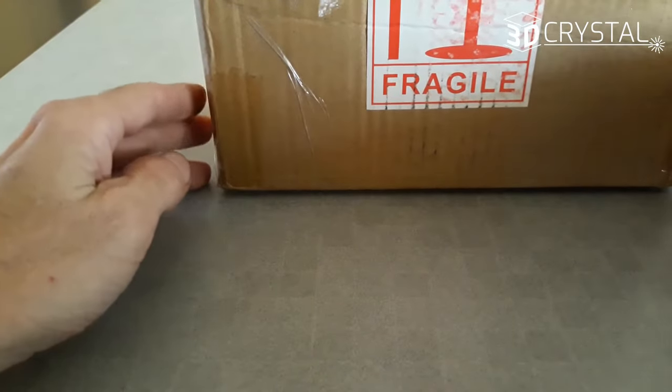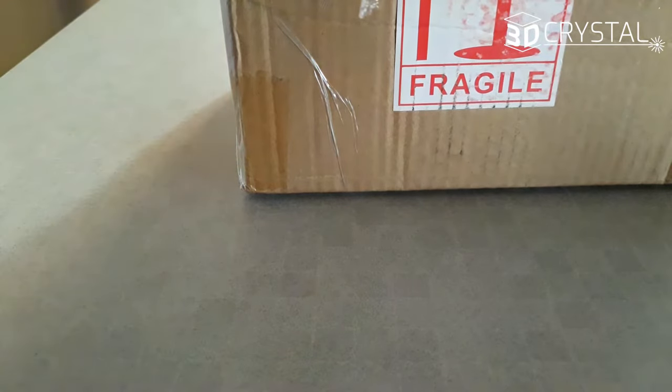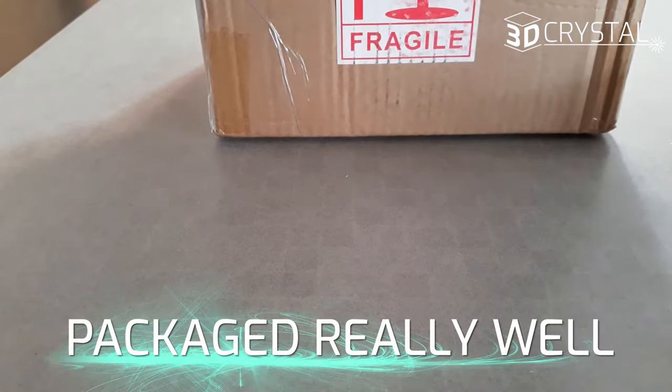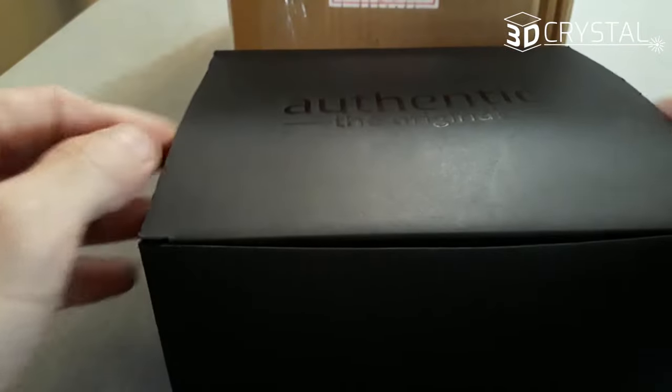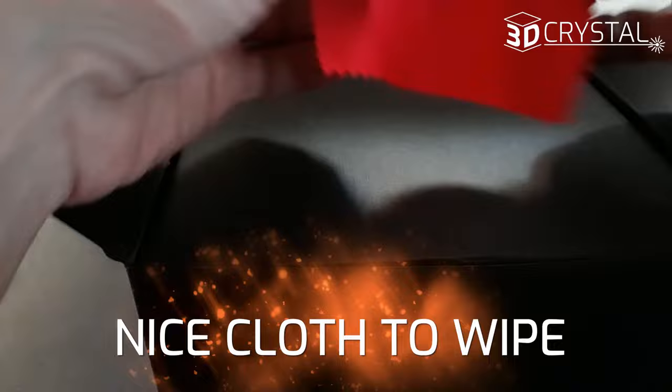I just got my 3D crystal from 3dcrystals.com, let's check it out. It's packaged really well — they give you a nice cloth to wipe off fingerprints.